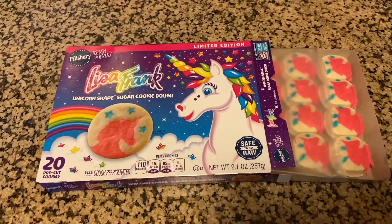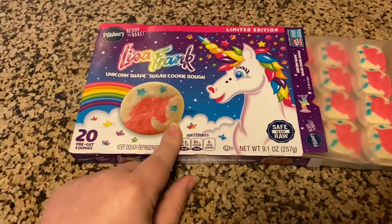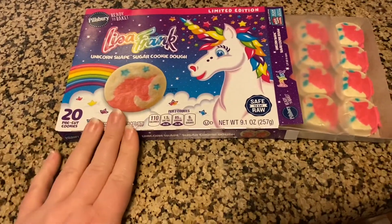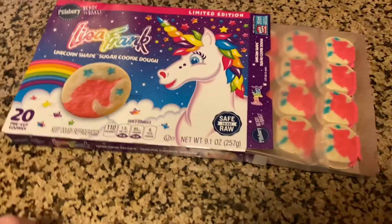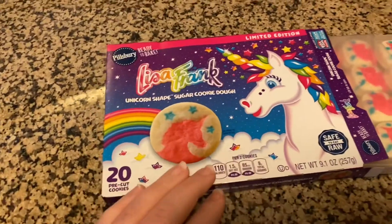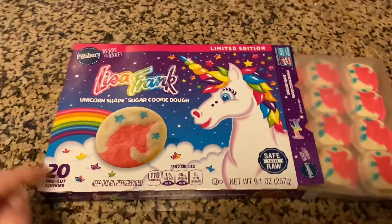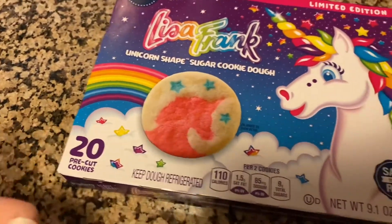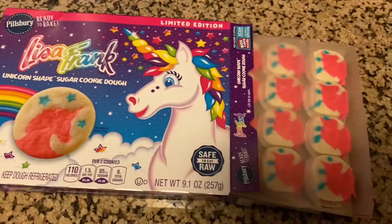Alright, as a girl of the 90s when I saw these at the store — because I loved Lisa Frank — I had a Lisa Frank Trapper Keeper, I think it had a little white dog on it, and stickers and all that stuff, so I had to buy these. I know they're nothing special, they're just these unicorn cookies, but we're going to make them.